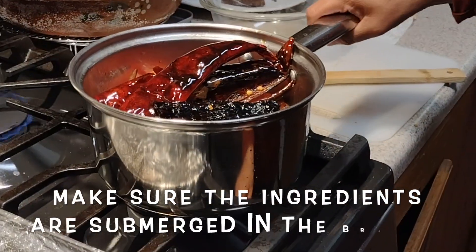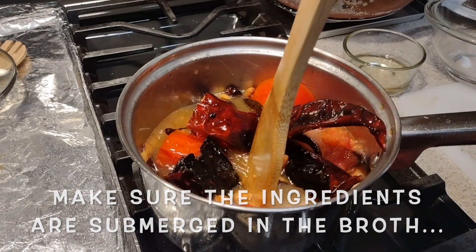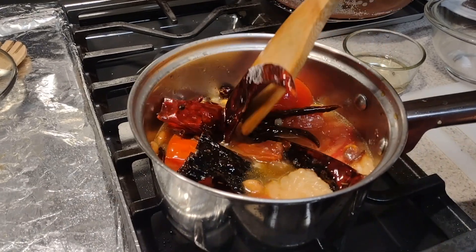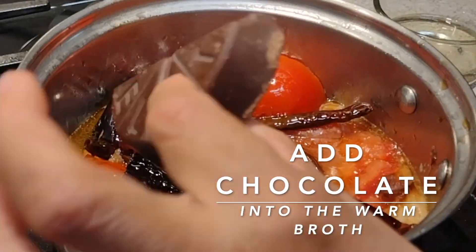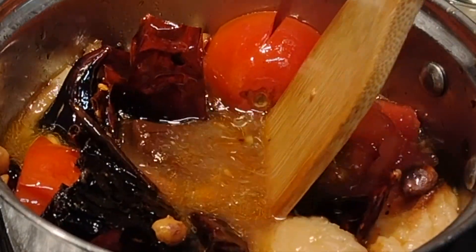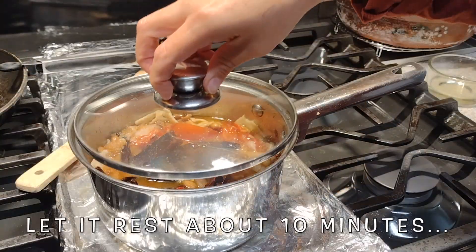Here we have the toasted ingredients soaking in 2 cups of warm broth. You can always add more broth to make sure they get nice and soaked. Now add the Mexican chocolate into the pot with the rest of the ingredients. Make sure all of them are submerged in the broth. Cover and let it rest for about 10 minutes.